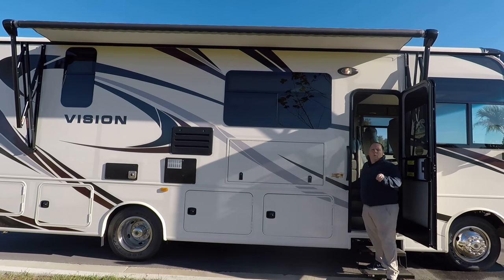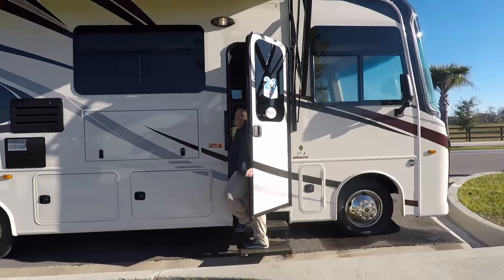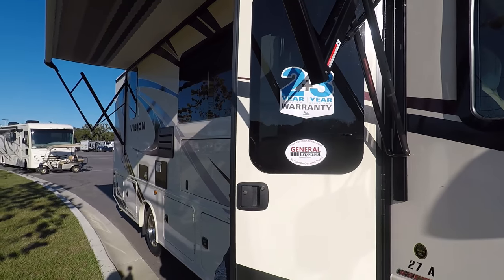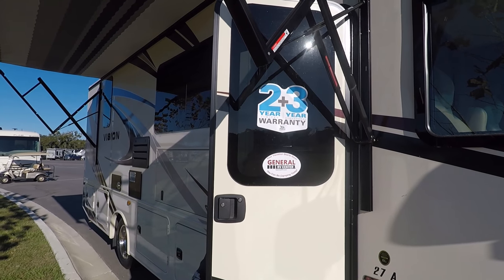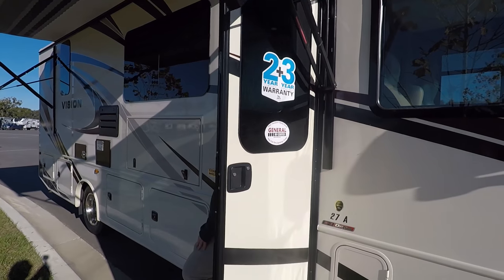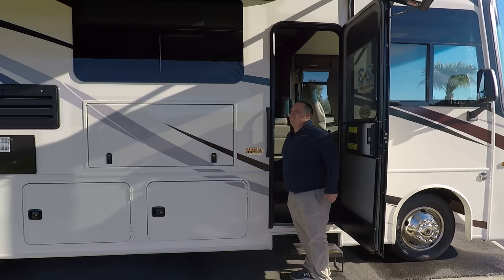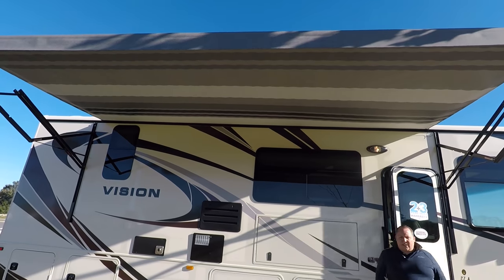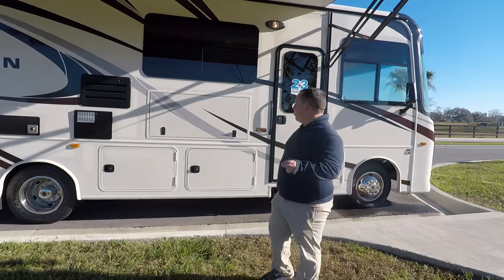A lot of people think I'm being a salesman when I say an Integra Coach and a Jayco are the exact same thing. Well, it has the same exact warranty as Jayco, and it even says Jayco on the side of the motorhome. It's a two-year tip-to-tip, three-year structural warranty. This video is also going to apply if you're looking at the Jayco Alante 27A.